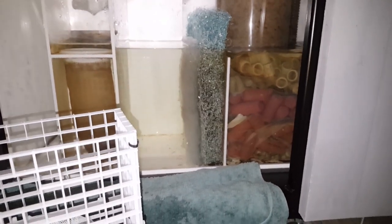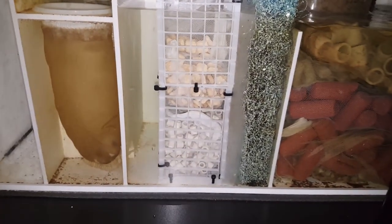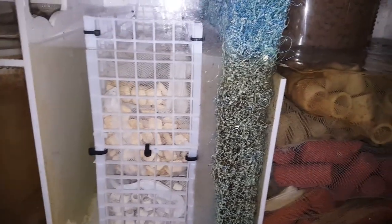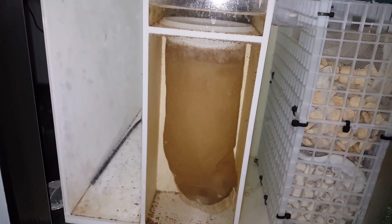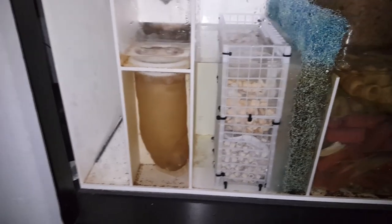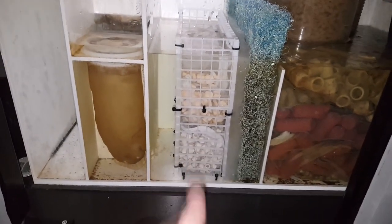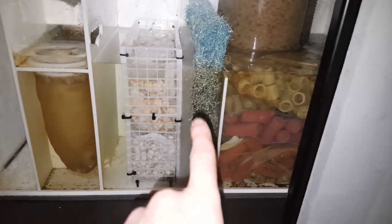I'm going to do a proper video on this later, but this is just a bit of a preview on what we've just been building. As you can see, there's a big crate that holds all that biological media, then there's the pad which makes sure not much gets past. There are three filter socks to go through - two in that back section, then into this final one, through all this biomechanical media, which is mostly mechanical, then through a fine pad. And then just in case anything does get through, it gets caught up in this Japanese matting, which is also pretty good for biological.